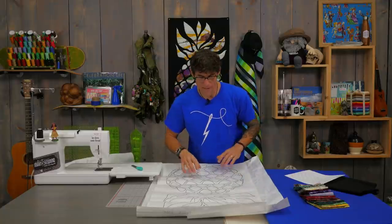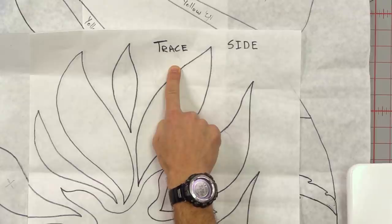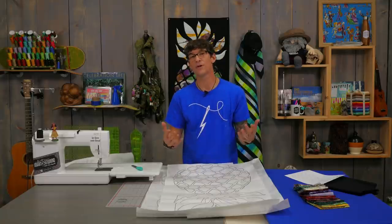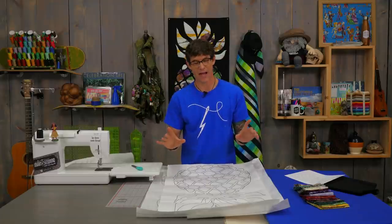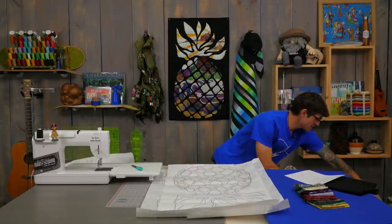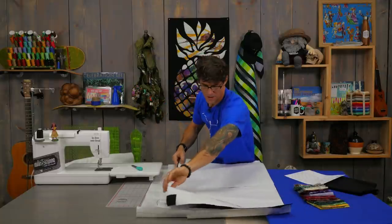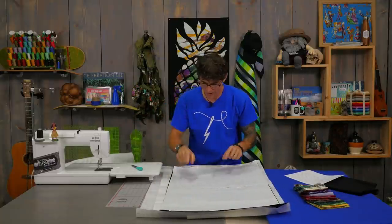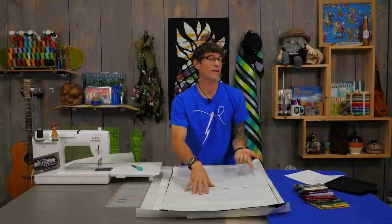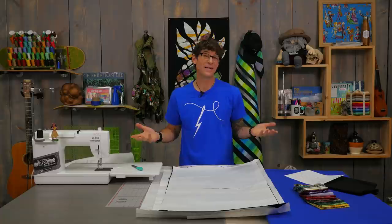If you've never worked with fusible web before, I want to point something out. You're going to see the words 'trace side' on my papers. When we work with fusible web we often need to flip it over to mirror our design — this pineapple won't really matter for you, but I just want to point that out. Here's my black batik fabric, and I've taped together layers of fusible web using scotch tape, which can be ironed over quickly. You trace onto the fusible web and then press it onto the back side of your applique fabric. Since it's batik, there's no real true back side.